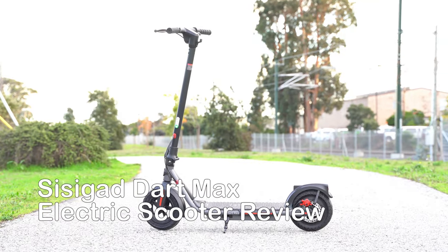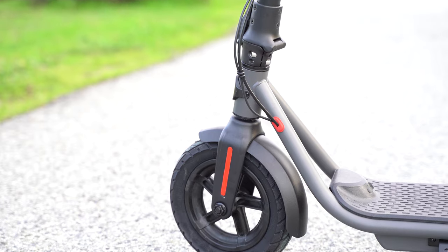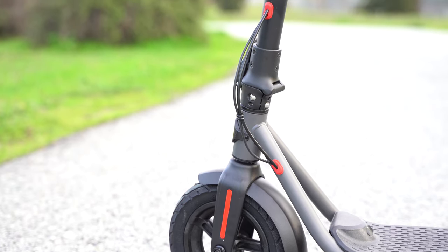In this video we're going to review the CCGED DARTMAX electric scooter. We're going to unbox, assemble, go over the controls, test ride, and review the e-scooter.